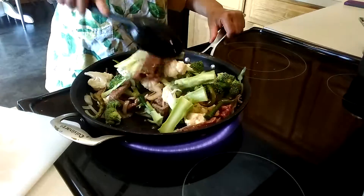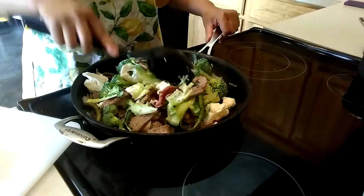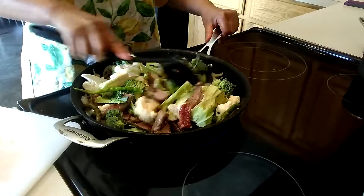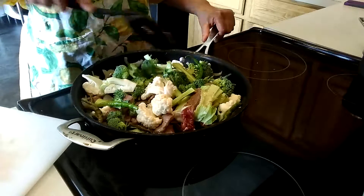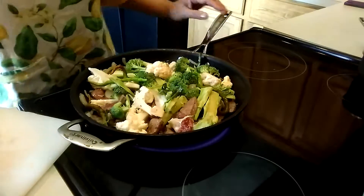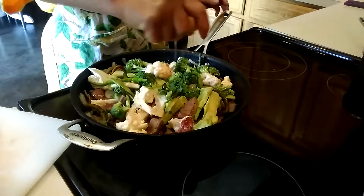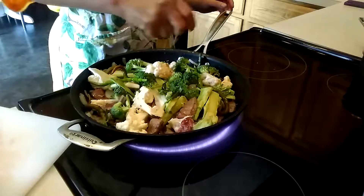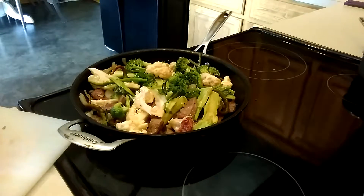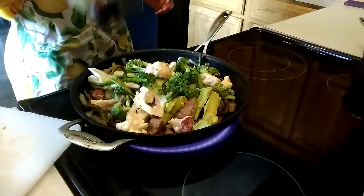We're going to cook this on low heat. What happens when your fire is really high is it will burn your meat and leave it uncooked inside. When you cook slowly, the meat and vegetables will produce their own juice. I'm going to add just a little bit of lemon juice because I like a slight sourness.